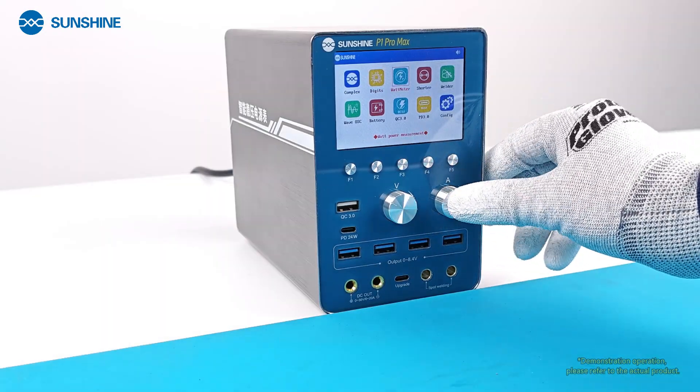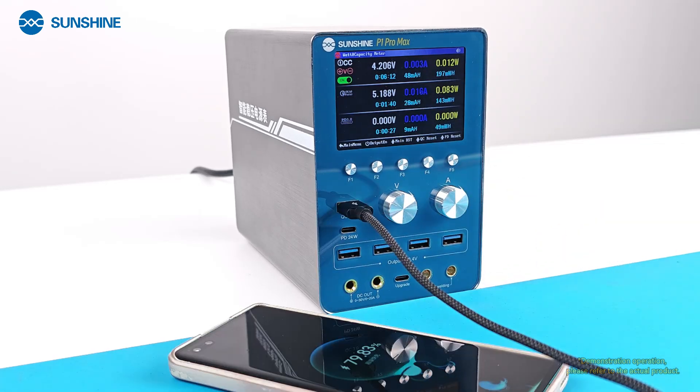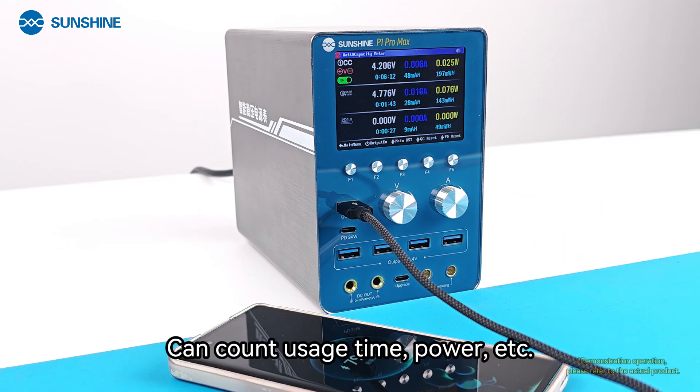The Power Meter function can count usage time and power consumption.